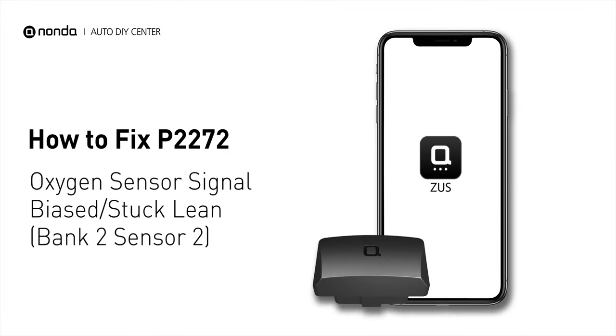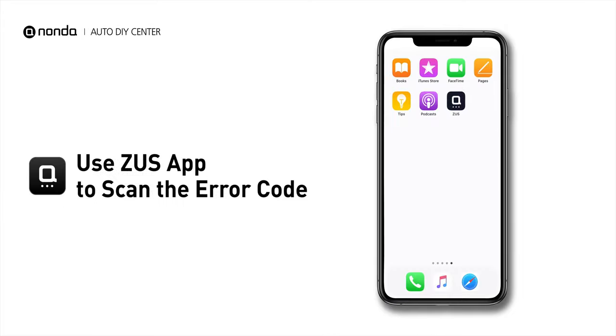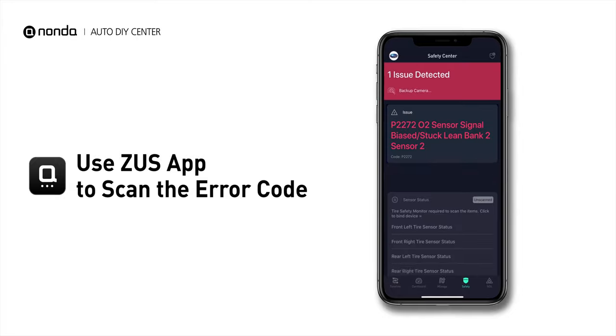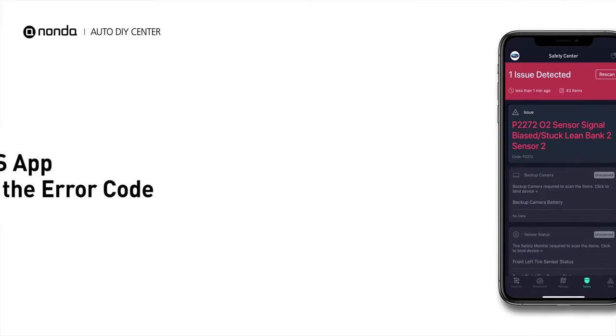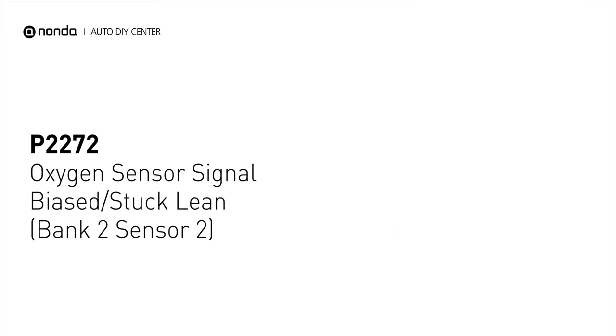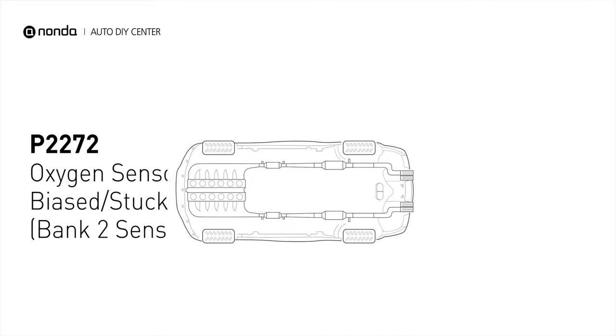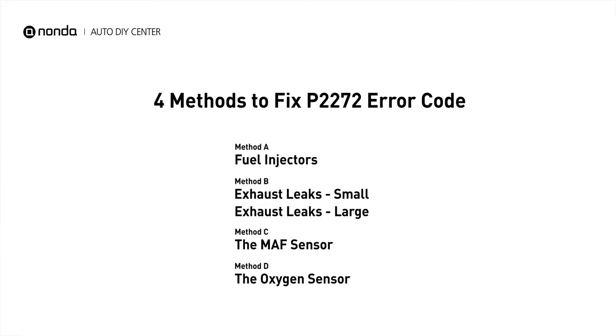If you are getting a P2272 error code, this video is going to show you 4 practical solutions to fix the error code at home. Use the Zeus app to scan your vehicle and see the error code P2272. It indicates that the oxygen sensor is fluctuating outside its optimal range. Here are 4 simple DIY methods you can try to solve this problem.